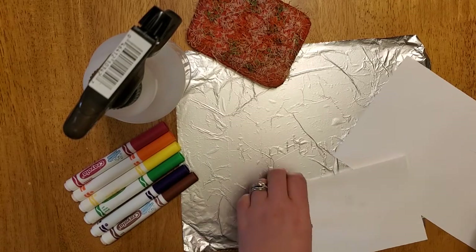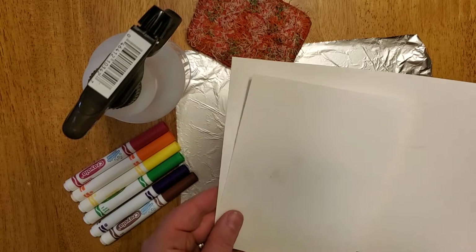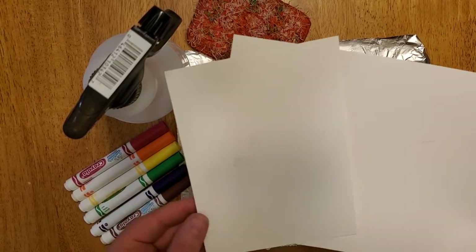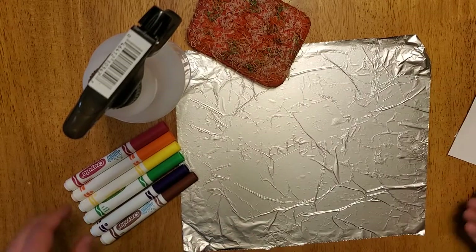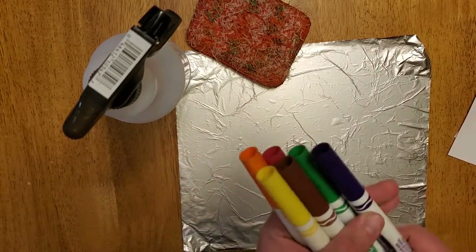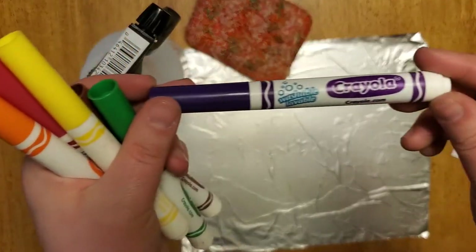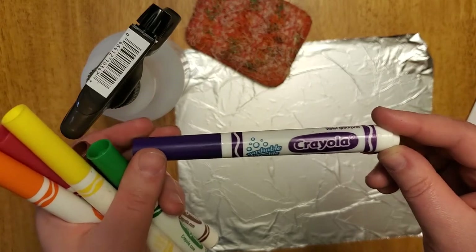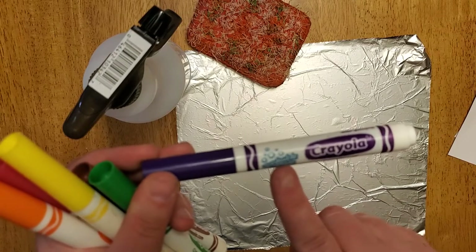The first thing that I have here is just construction paper. You can use any sort of paper you have — it could be lined paper, white paper, junk mail that came that you don't need. Anything that you have works terrific. Then I have washable markers. These are Crayola washable markers. You can use any brand that you have — Rose Art, Crayola, whatever it is — as long as it is washable.